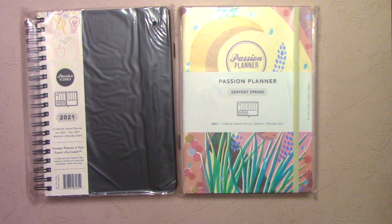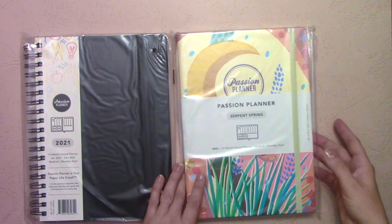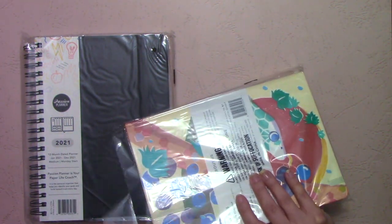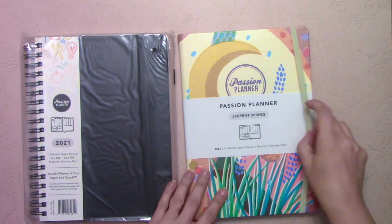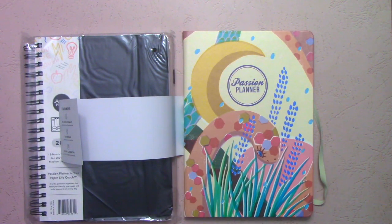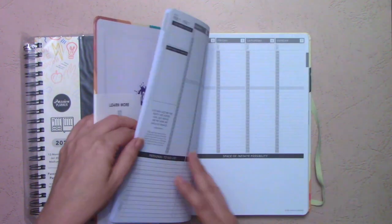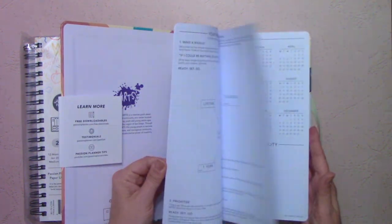For the first time ever, they're doing a hard cover — and this isn't just for the VIPs like they did last year. This is actually a hard cover you can buy. This is the Serpent Spring and it's got a design on it. I like snakes, so I think this is kind of cute. Inside, it's a standard Passion Planner.